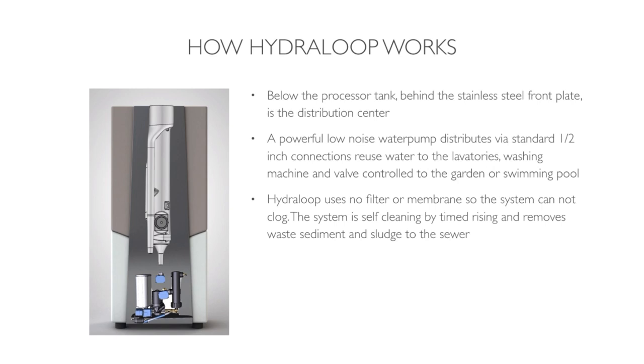Hydroloop uses no filters or membranes, so the system cannot clog. The system is self-cleaning by timed rinsing and removes waste, sediment, and sludge to the sewer, all automatically. The overflow and the waste output leave the system via a 40mm outflow.